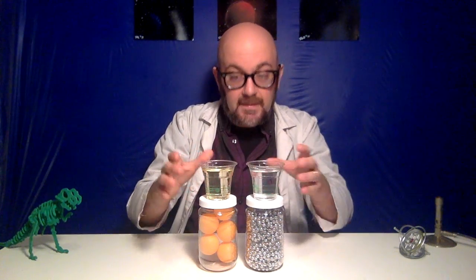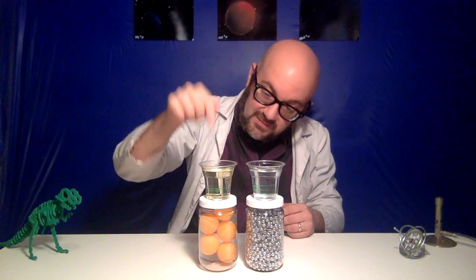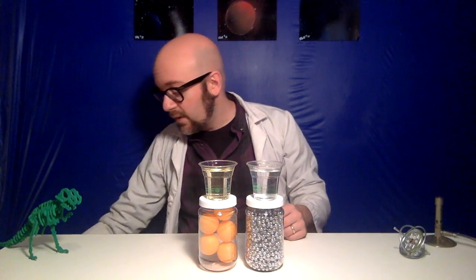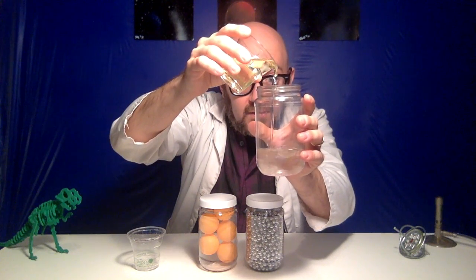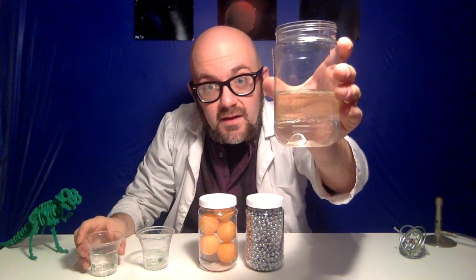We can say the same thing about liquids. I have two cups here that are both the same size. In one cup I have oil, and in the other cup I have water. The molecules of oil are actually bigger than the molecules of water, just like our ping pong balls and our beads. And so in the same amount of space, there's going to be less molecules of oil — we would say that oil is less dense than water. And because oil is less dense than water, if we put water into a container and add some oil, the oil does not mix and it floats on top of the water. Likewise, vinegar molecules are also heavier than oil — oil is less dense than vinegar. So when we put our vinegar droplets in, the vinegar sinks through the oil and down into the water.